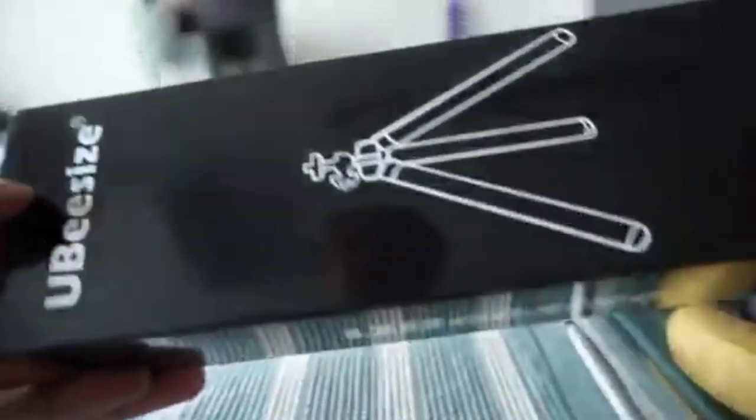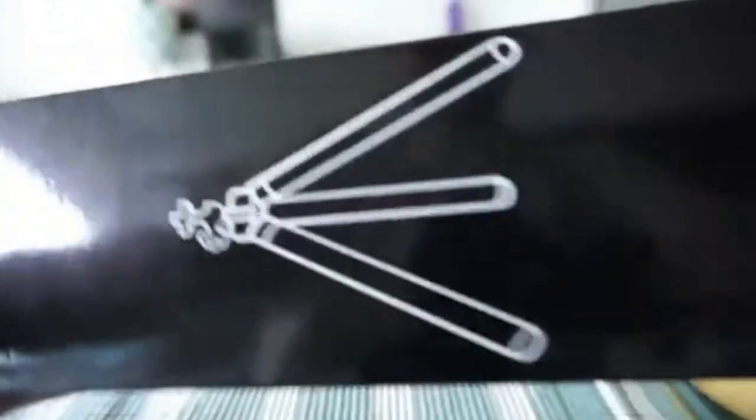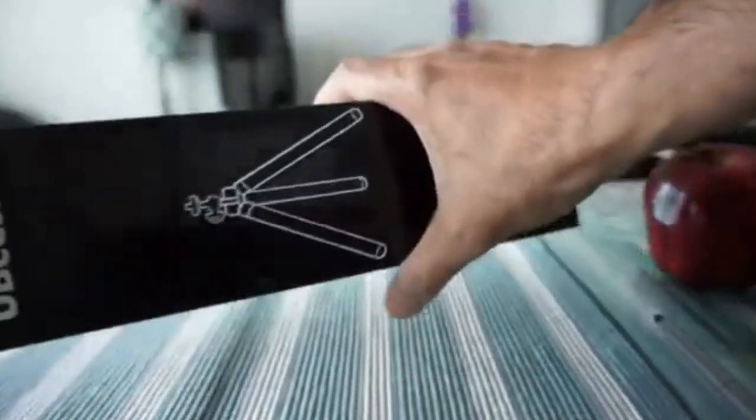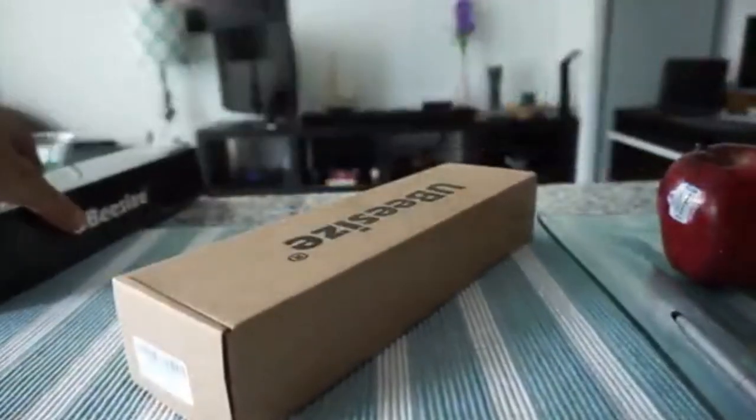This is the cover we have, and they didn't put much information on the box. The pronunciation should be UB Size — sorry if that's not the right way. Let's open this up and take a look at what we have inside. It easily came out and there's another box inside where we can open this.